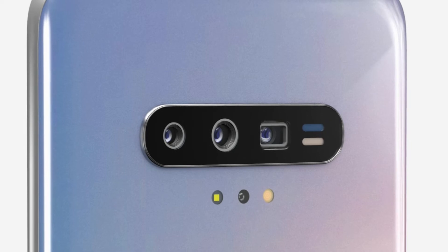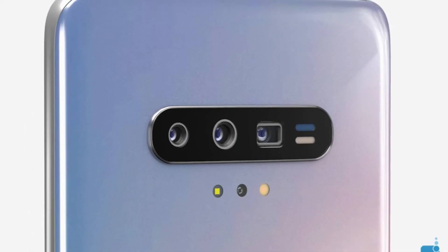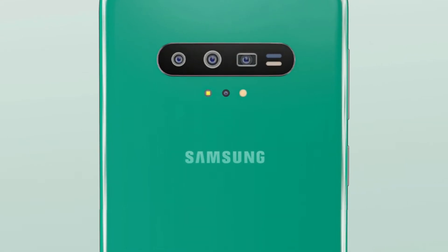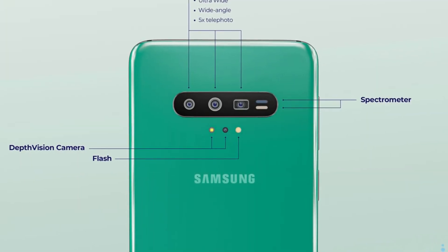The main camera is horizontally oriented and includes quite a few powerful sensors: an ultra-wide cam, wide-angle cam, 5x optical zoom telephoto cam, a depth-vision camera, plus a spectrometer. It borrows the periscope zoom from the Huawei P30 Pro in order to offer 5x optical zoom.